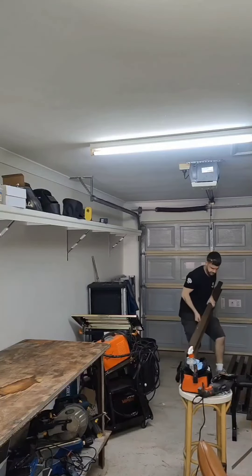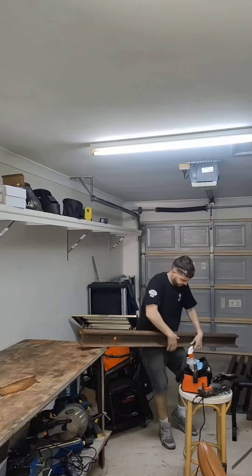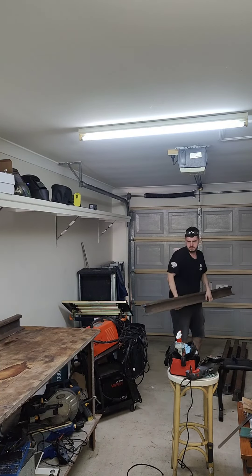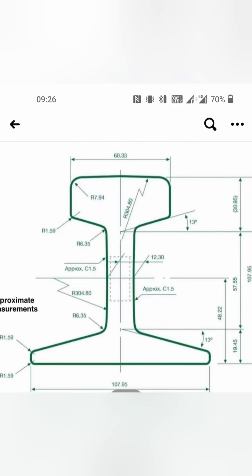These are engineered to a specific size and are a good find. 110mm high, 110mm wide and length is 1,830mm. These are high carbon iron, quite difficult to get your hands on. They came from a decommissioned railway in Queensland, Australia.